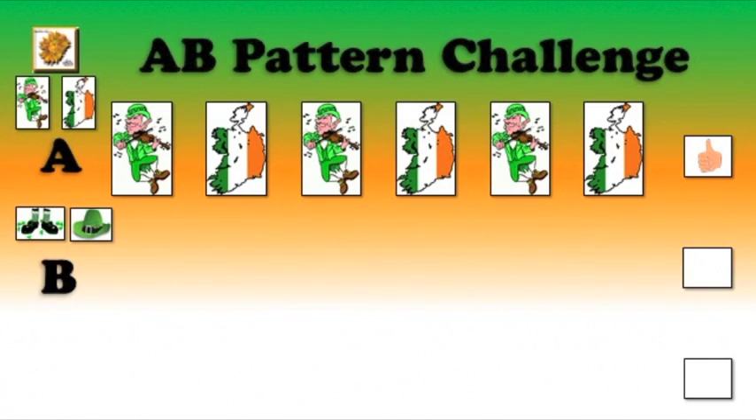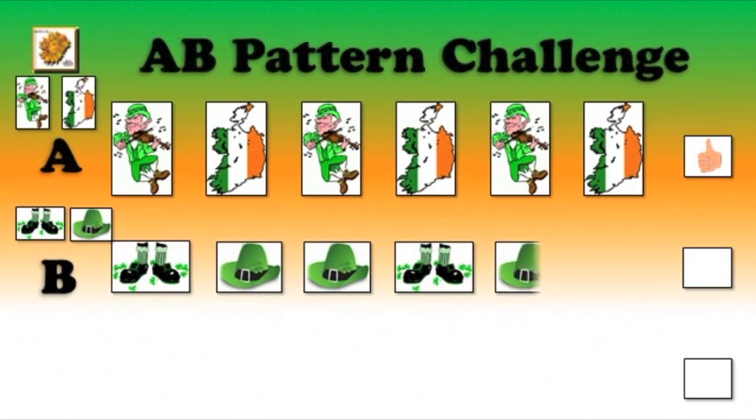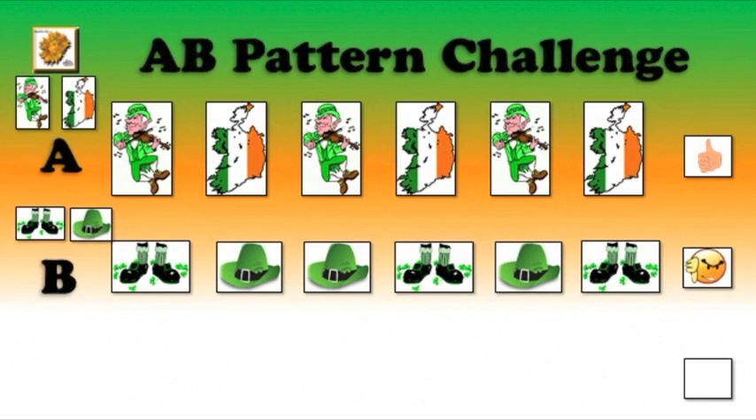Let's move to row B, where we have shoes and hat. Shoes, hat, hat, shoes, hat, shoes. Is that right, boys and girls? Oh, no.